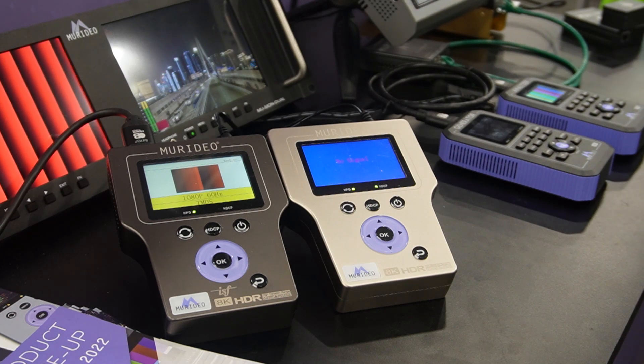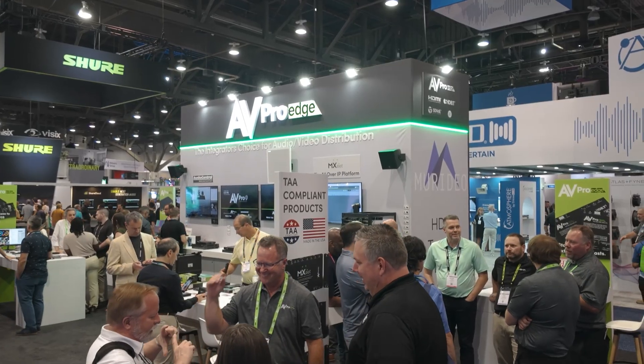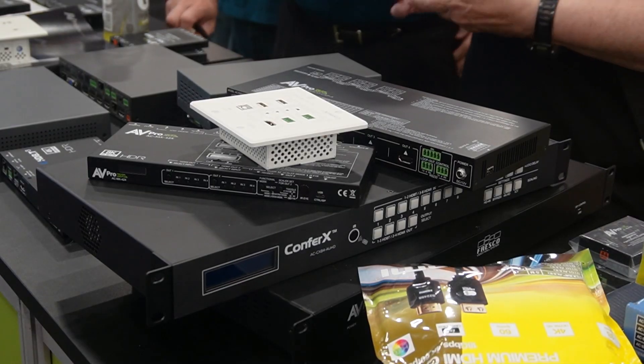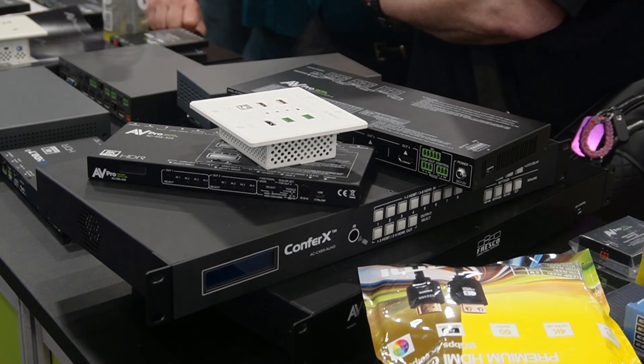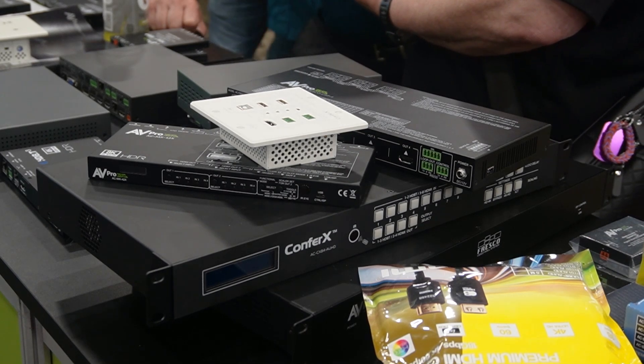We really took the information we learned about image quality, timing, and resolution, and put that into our video distribution equipment that we sell today under AVProEdge. Everything we show today at Infocom for AVProEdge is born out of scientifically accurate signals coming from the testing and measuring side.